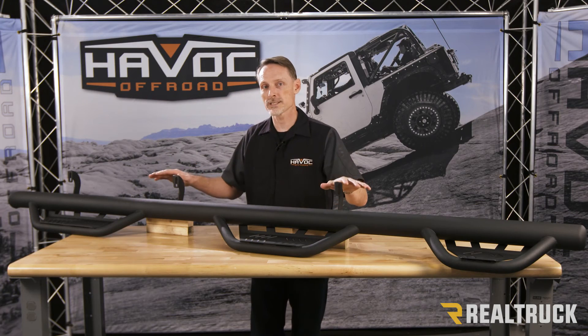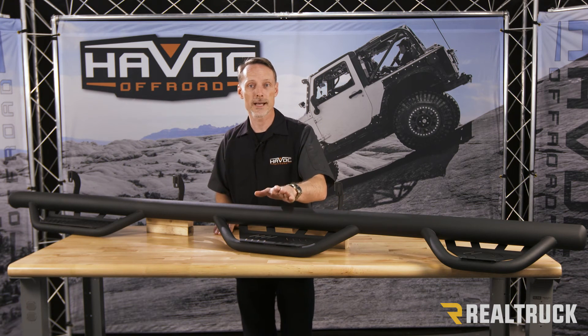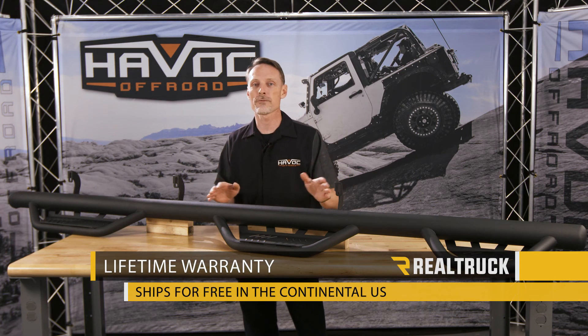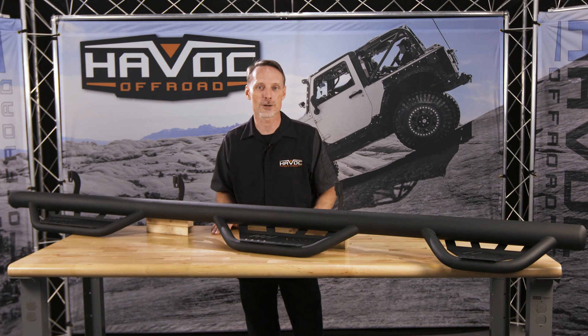This is constructed out of 100% stainless steel and then protected with a powder coat finish, giving you the absolute best in corrosion resistance, scoring this step a lifetime warranty. We also ship it for free to anywhere in the country in the United States. If you have any questions, call the experts. We're here to help you pick the right parts for you.